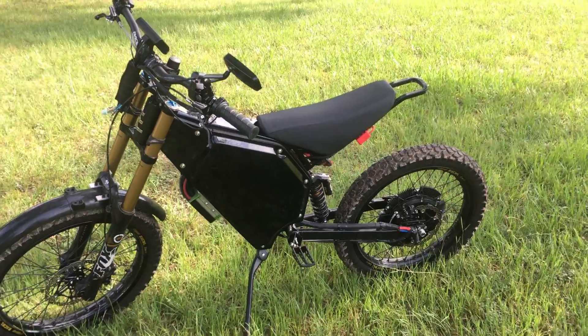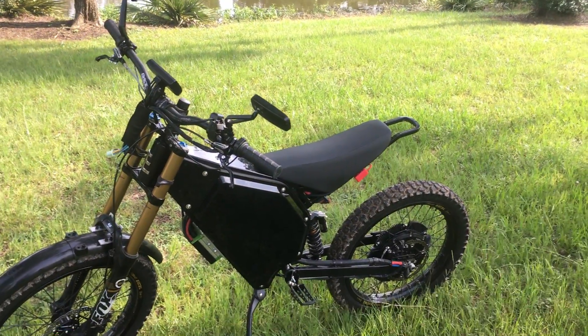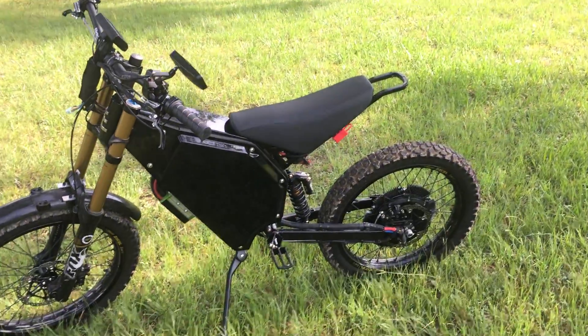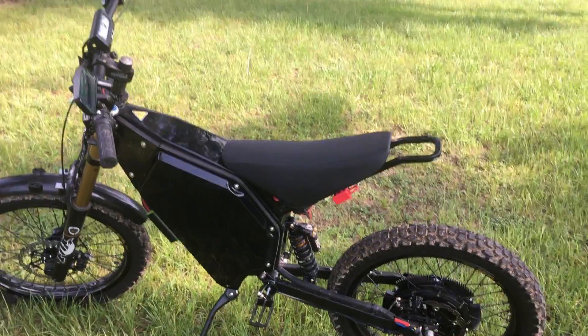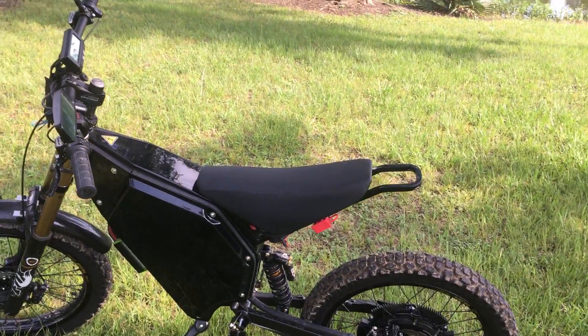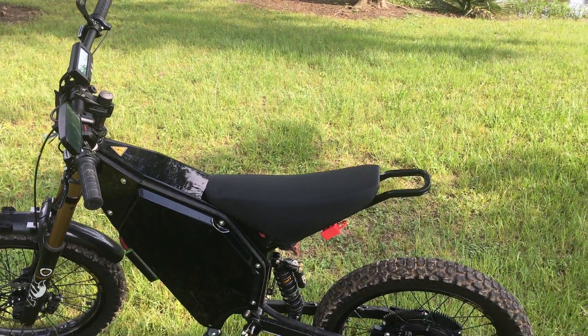I've got full lighting to add to it — I think it's a five and a quarter inch headlight, dual beam, and an integrated tail light I'm going to add. I have a 20 amp 12 volt buck regulator that will power all the lighting and accessories, and I've got some switches and everything to hook that up.